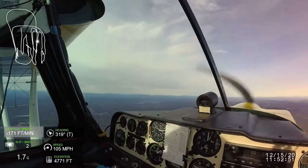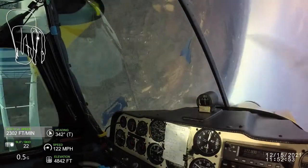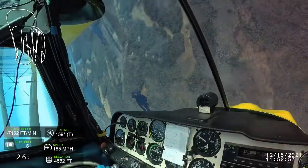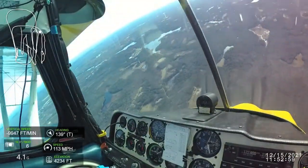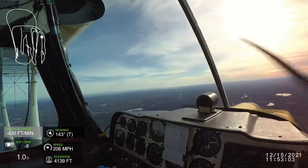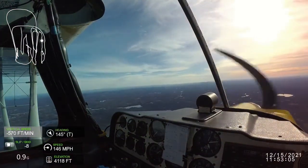Move to the other side of the box and then a split S. Roll inverted and pull. I'd be prepared to pull the power a little bit right after the roll to make sure you don't build up too much speed until you know what you're doing.